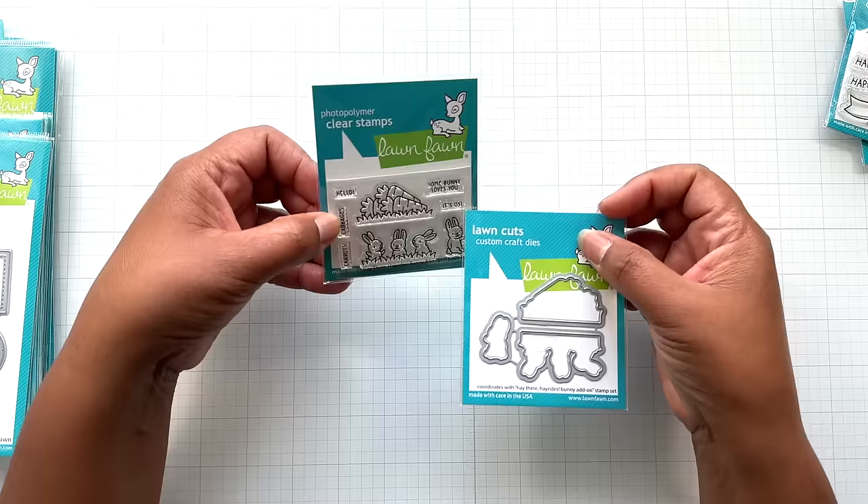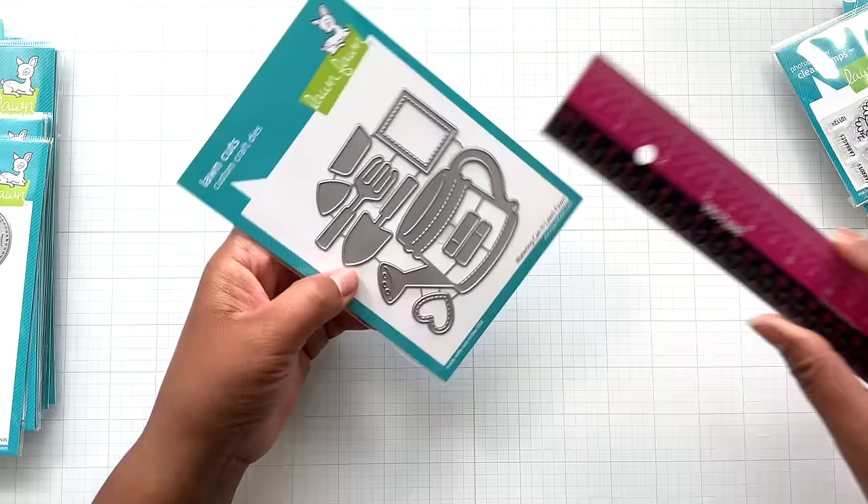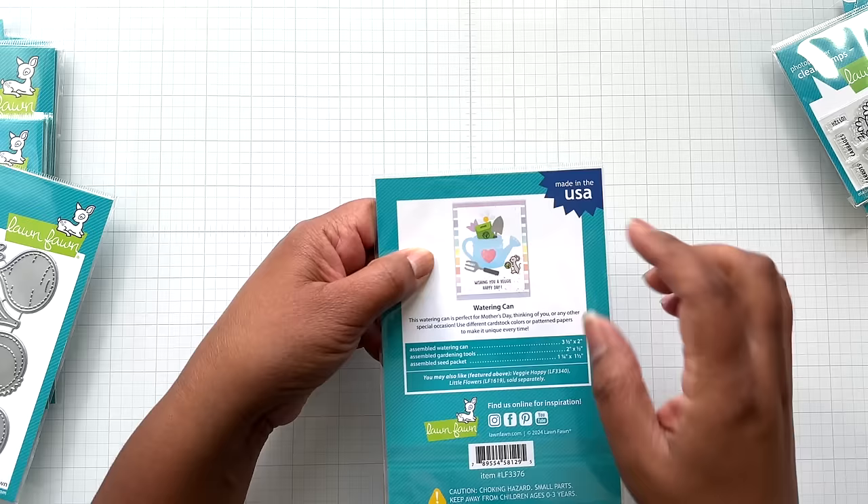This is the watering can. That watering can is three and a half inches wide by two inches tall. It comes with a spade and all that. So super cute. There's a photograph on the back and you can tuck things in it too — it has that cut line to tuck florals and such.